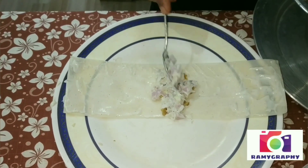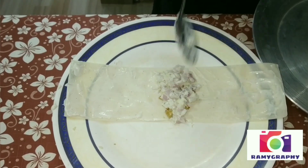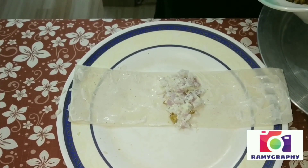We will add some salad and a little cabbage. We will add some carrots.